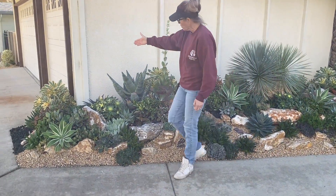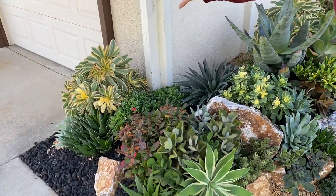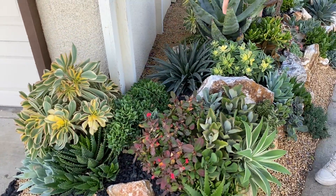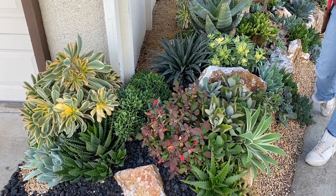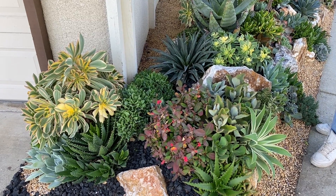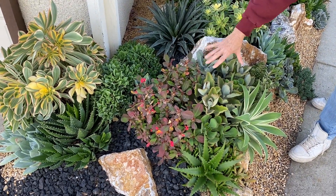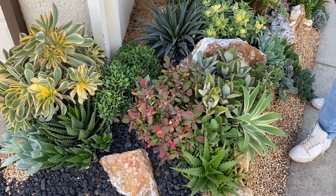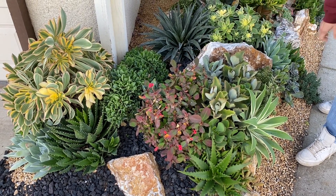We have the Aeonium Sunburst that last time I came up here was looking a little rough. But these are a winter-active plant, and they are at their absolute best. I'm so pleased. Look at this Euphorbia millii 'Rosy Red' too. The Euphorbias are a little touchy, so I wasn't sure how they'd do here, but this one is looking great.